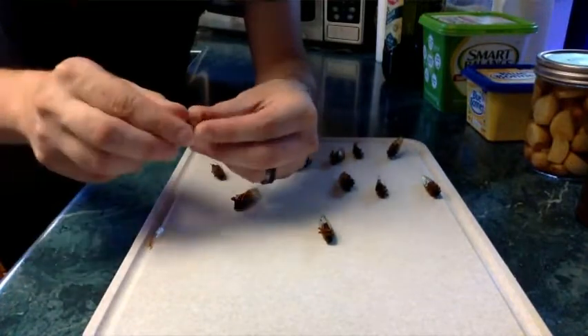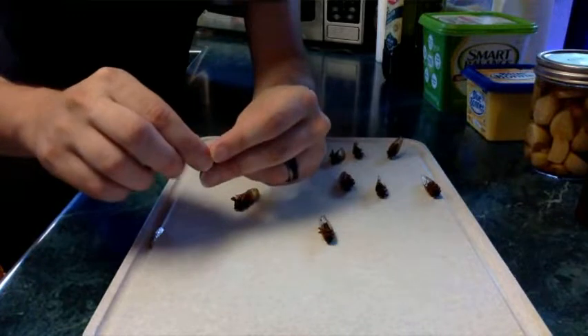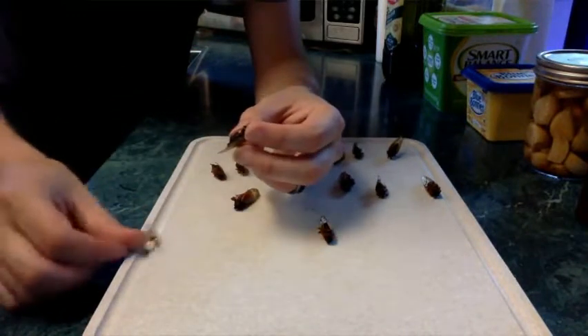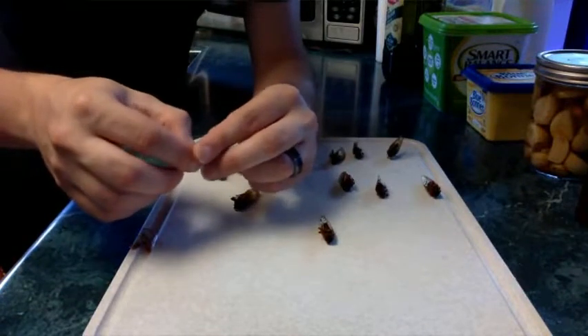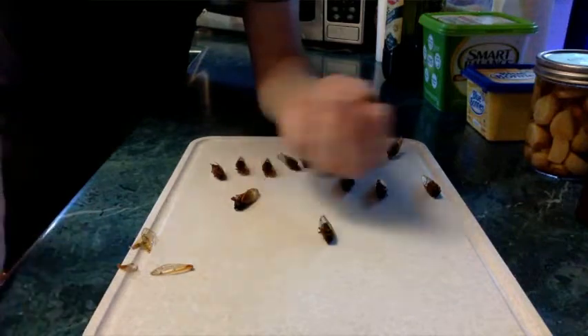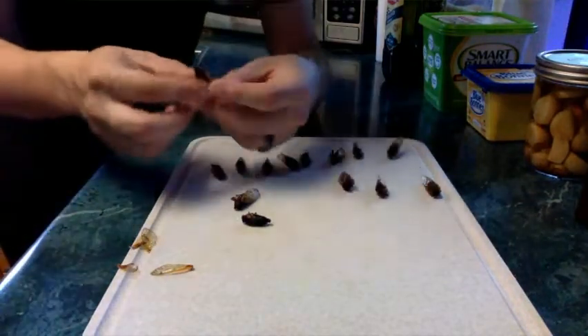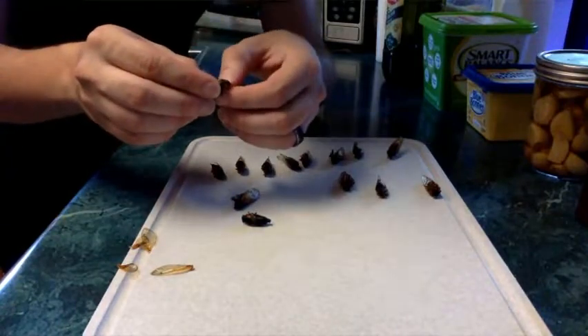Let's see if the wings come off by hand. Cicadas have two wings on each side. I could do this a lot faster, but we're going to see if I can mostly keep the wings intact. Jessie wanted to see if we can keep the wings to do some type of art thing with them later.